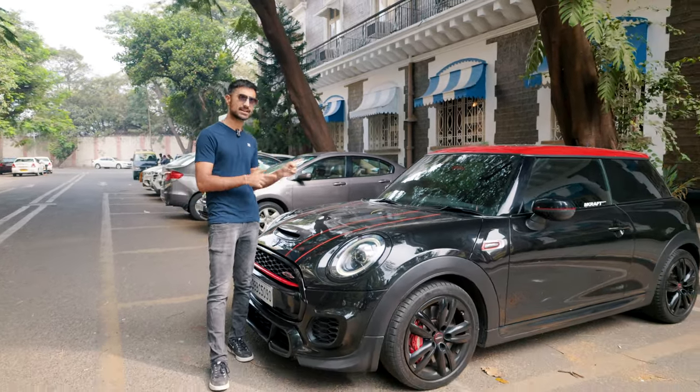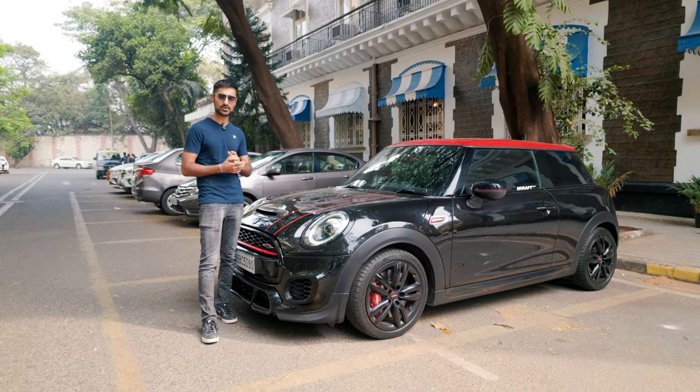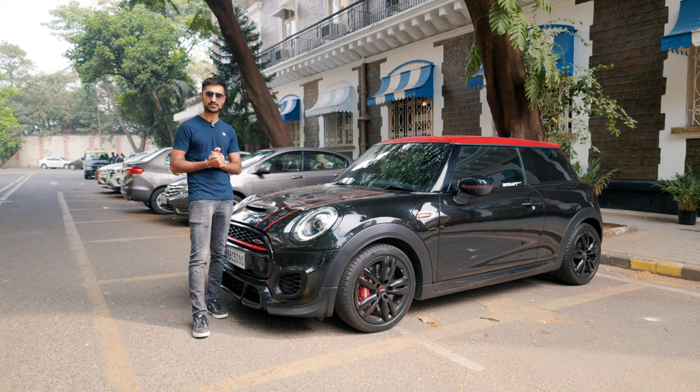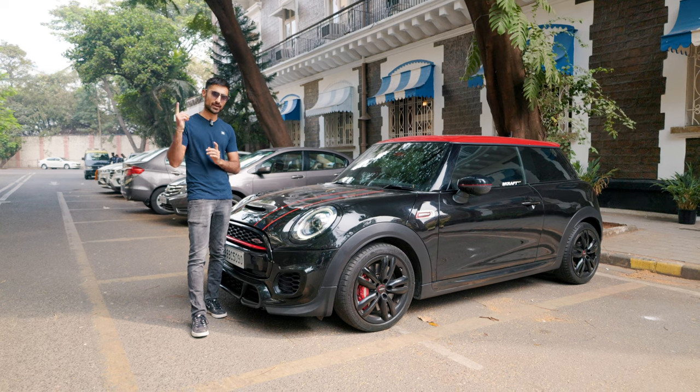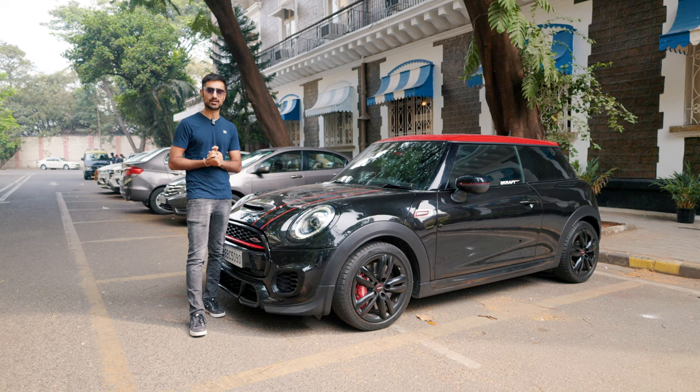We've already seen what it does in its stock form, so I'm here with this Stage 2 Autocross Champion to see what's the difference. Welcome to Drivers Up, my name is Bhavneed Baswani and we are here to find out what is up with this Stage 2 Mini Cooper JCW.